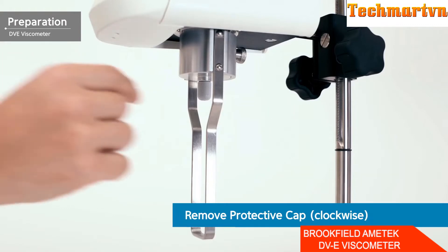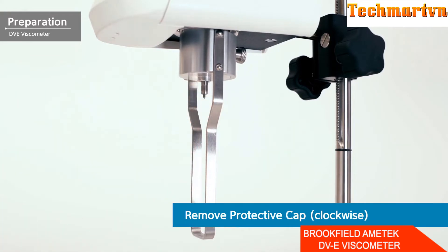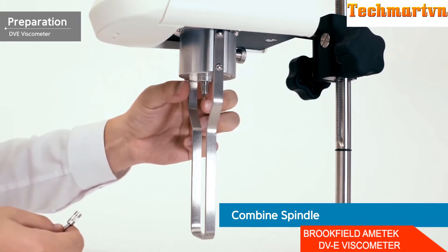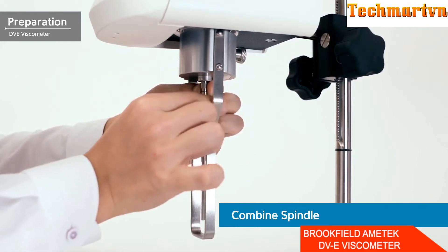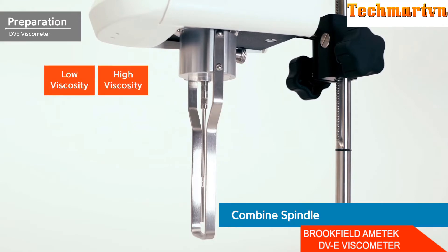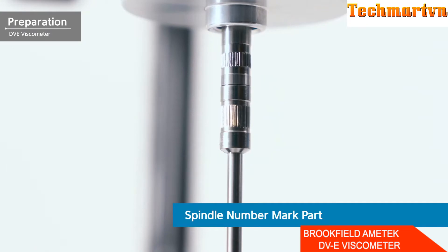Attach the spindle to the coupling screw located in the center of the pivot cup. First, turn the protective cap counter-clockwise to remove it. The coupling screw must be slightly raised upwards — with the coupling screw slightly raised, rotate the spindle clockwise to install it. Be careful not to turn it too hard, as the pivot may be damaged. For spindle selection, low viscosity is measured with a low-number spindle, and high viscosity with a high-number spindle. The spindle number is engraved on the coupling part of the coupling screw.